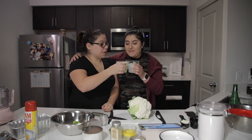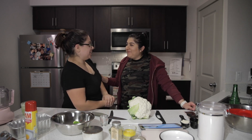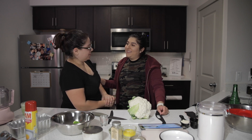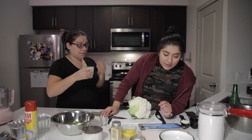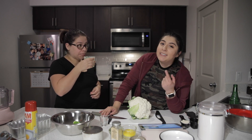Do you know what we're doing today? We are making cauliflower bread. The only reason we decided to do this — or at least I decided to — was because we have most of the ingredients already.